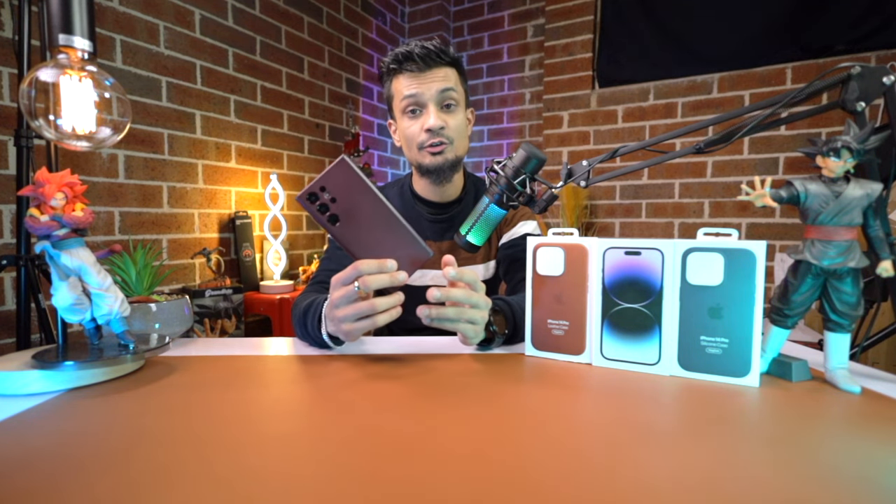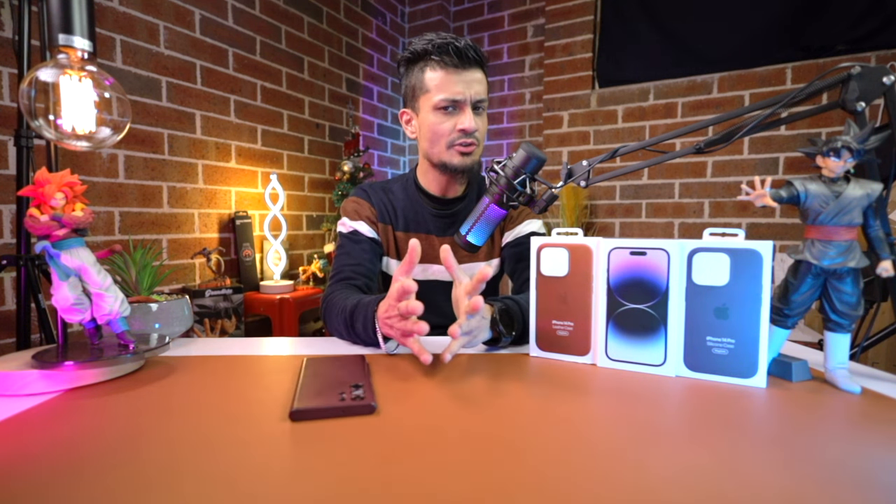I'm also planning to make a comparison video of the iPhone 14 Pro and the S22 Ultra, which I have been using for the past 6 months. I'll be giving you my honest opinion of which phone you should be buying in 2022 and which is gonna be the best value for your money. I was initially planning to get the iPhone 14 Pro Max but as it was sold out everywhere I couldn't get my hands on it, so I had to settle for the regular iPhone 14 Pro. If you want to see that video of the iPhone 14 Pro Max and the comparison with the S22 Ultra, do give this video a thumbs up.